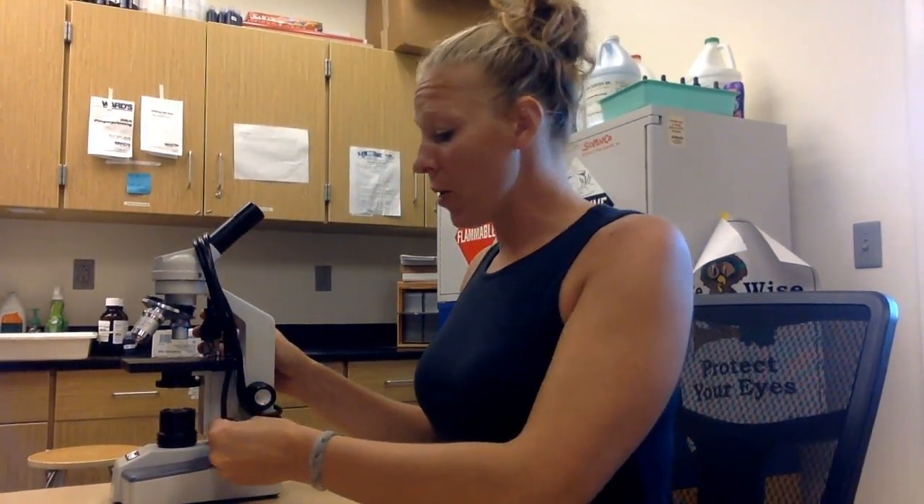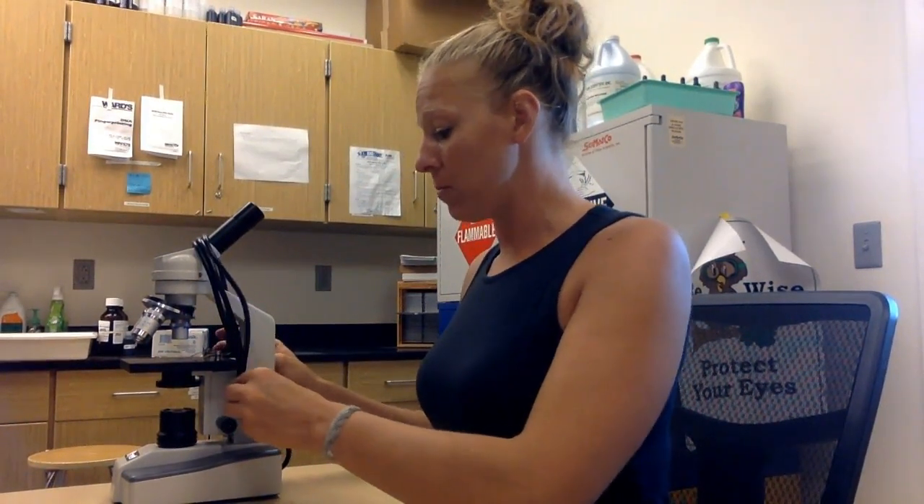Turn it off, wrap up the cord, and put it away where it belongs. If you're at the A table it goes in the A cupboard; if you're at the B table it goes in the B cupboard. Whoever is in charge of microscopes is going to keep a good eye on that. I think that is everything.